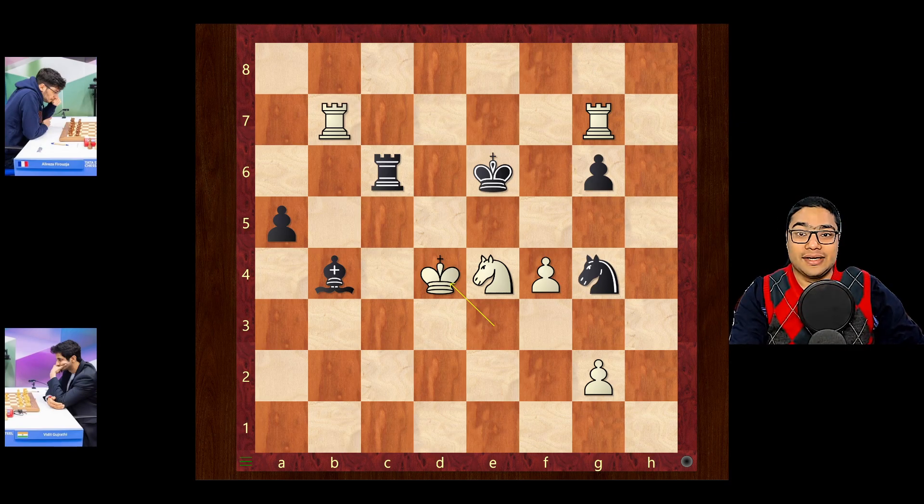A nice victory for Vidit. It all boils down to one move in that attack — that if Alireza had played d5 first and not queen a4 check, things could have been a lot different. Well, that's chess. Thank you all for watching, I'll see you soon for the next game.